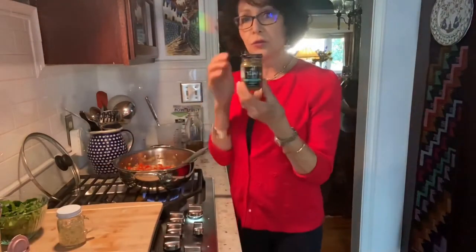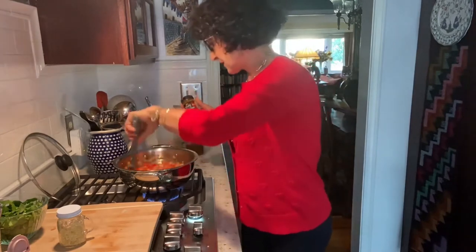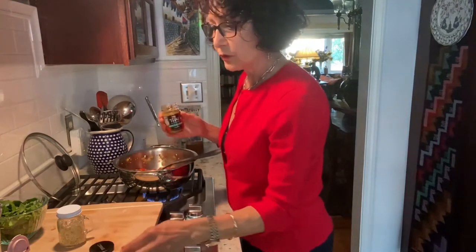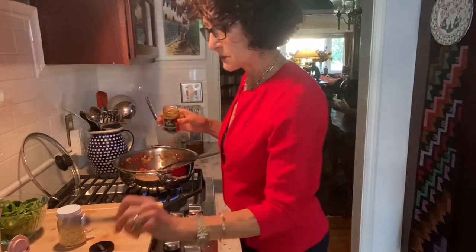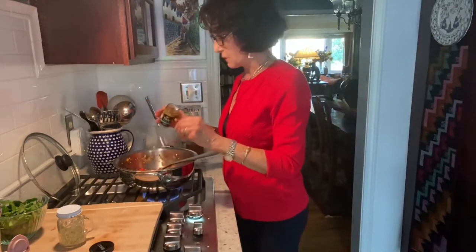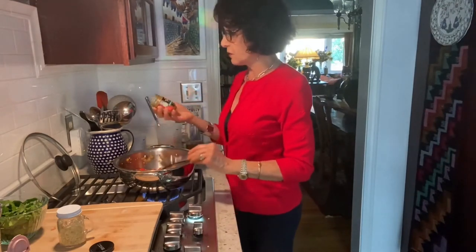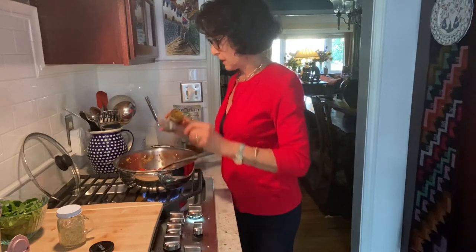I'm going to add another ingredient you'll find in the Asian sections of most markets — it's at Ralphs, at Vons, not at Trader Joe's, but you can get it from Sprouts and my local Clark's Nutritional Center. I'm looking at two tablespoons of this — I use the same tablespoon without worrying about the little bit of garlic on it. This is called green curry paste, and this is where we're getting most of the flavor in this dish.